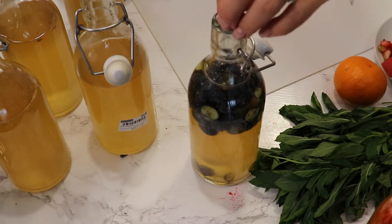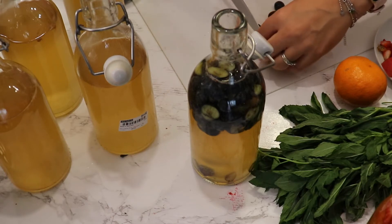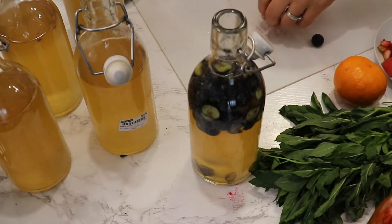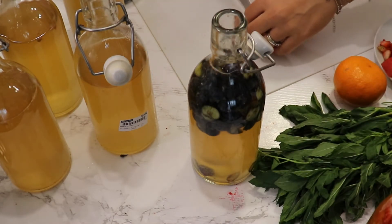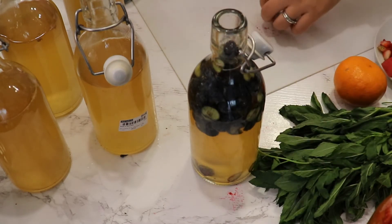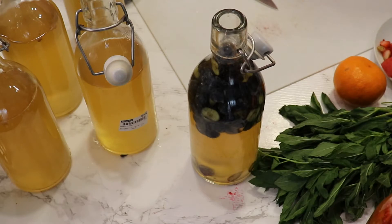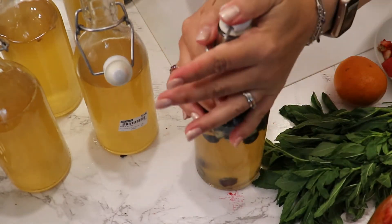You can keep them in the fridge for up to six months, though mine have never lasted that long. I started making kombucha this year so I don't yet have six months of brewing experience, and honestly I don't have any bottles from the first batch — we drink them faster than we produce them.